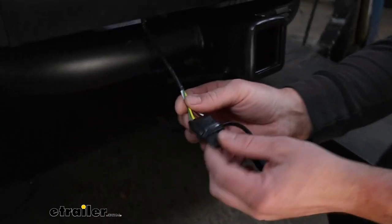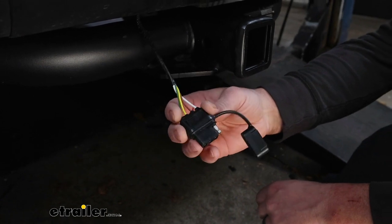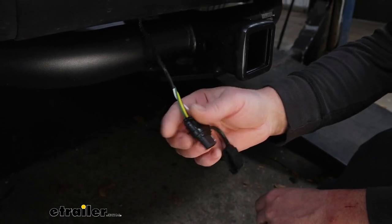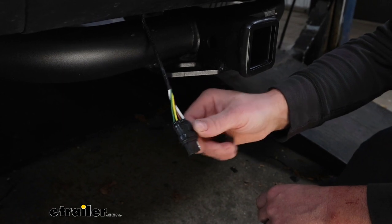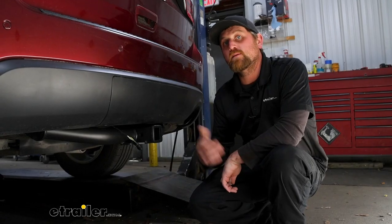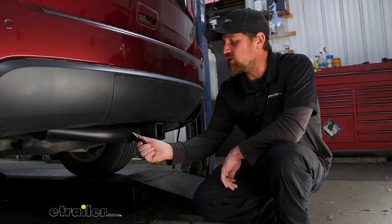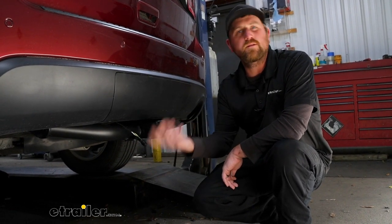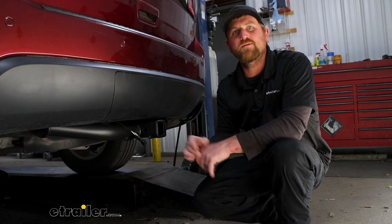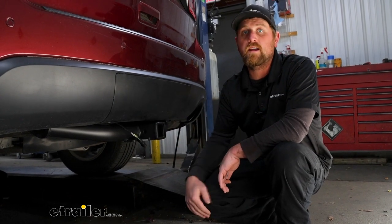This is just a four-way flat type connector — a really common size. A lot of the smaller and medium sized trailers will have this, and it's going to provide us with our brake lights, turn signals, and running lights. When it comes to some of the other kits available, Hopkins does things a little bit differently. Some of the wires are a little bit thinner, but they're still going to get the job done and it'll work just fine.